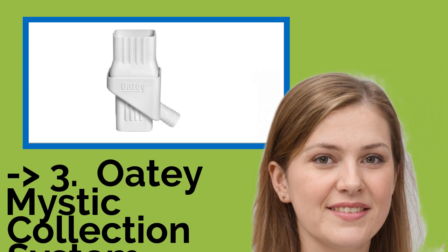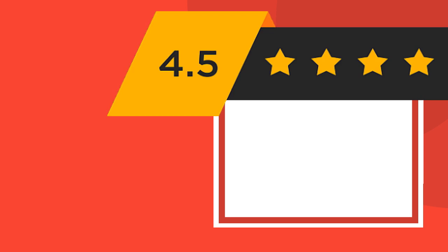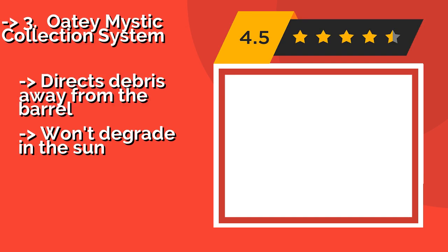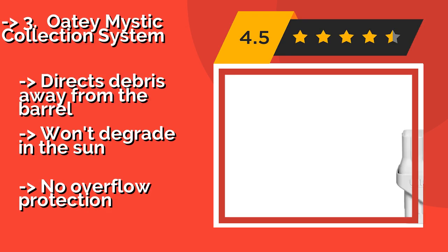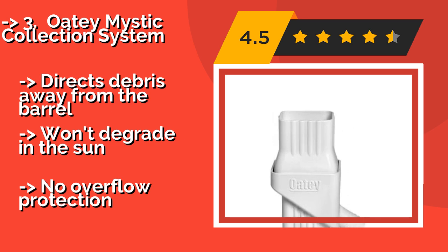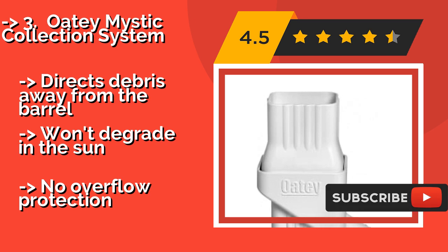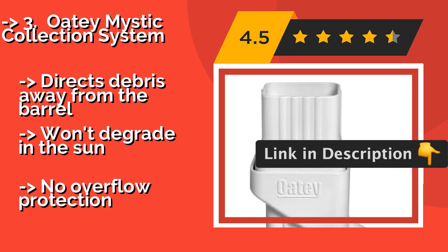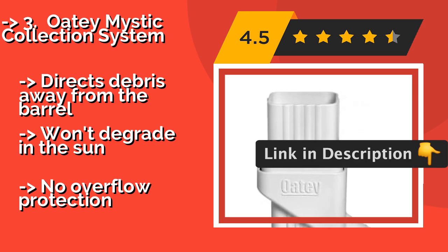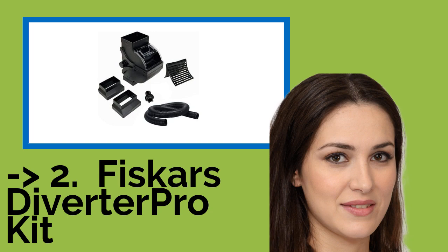The Oatey Mystic Collection System is designed to match the look of most home drain pipes. Around $22, it is made of white, unadorned PVC, but it can be painted if you prefer another color. It attaches easily to any standard hose, including the one it ships with, and directs debris away from the barrel. It won't degrade in the sun. But it offers no overflow protection.